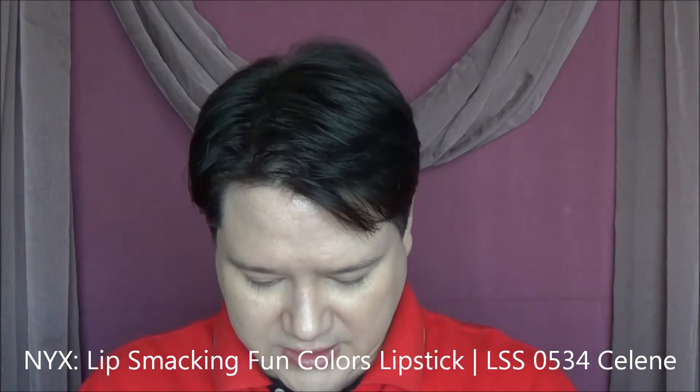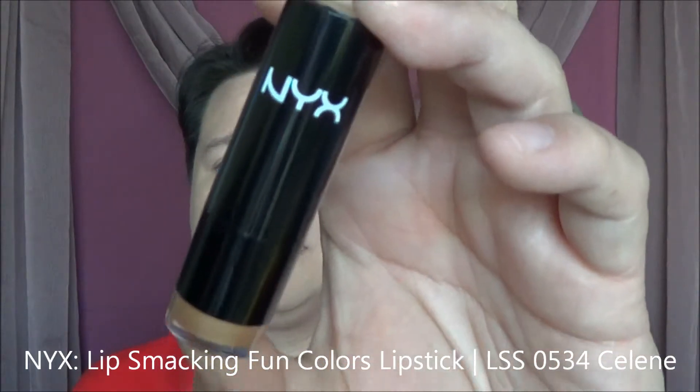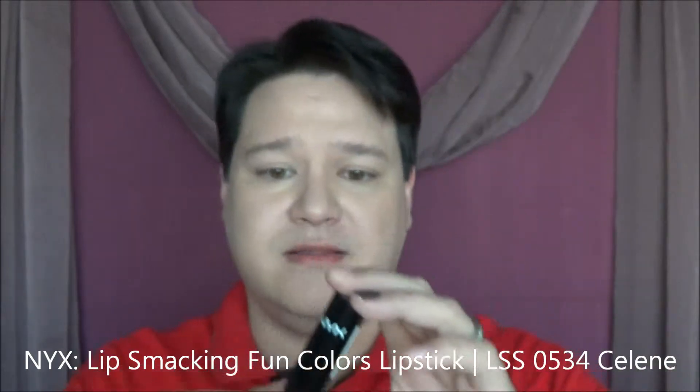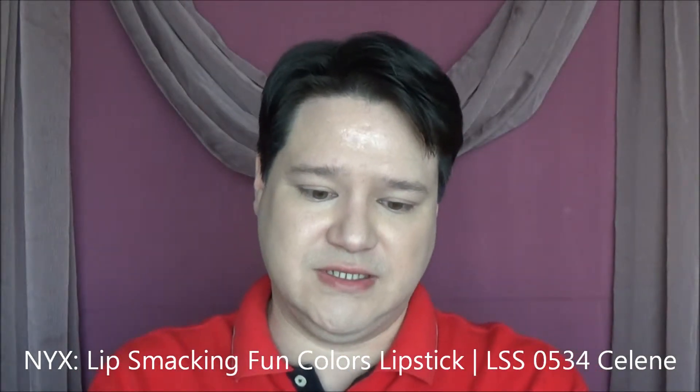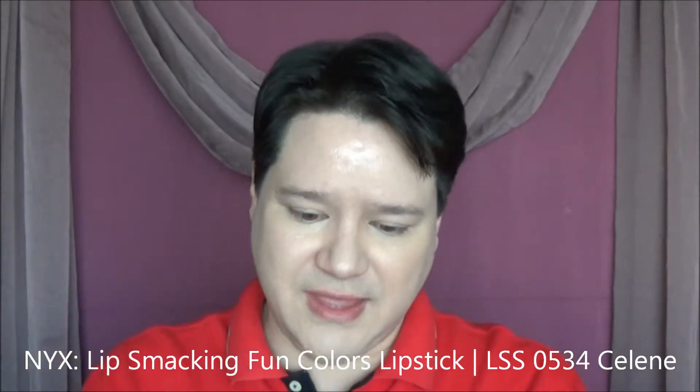First things first, we have a NYX Lip Smacking Fun Color lipstick in the color Celine. The color is Celine, which is this beautiful gold color. I don't know if the camera's doing that any justice — that is beautiful. Love that color.